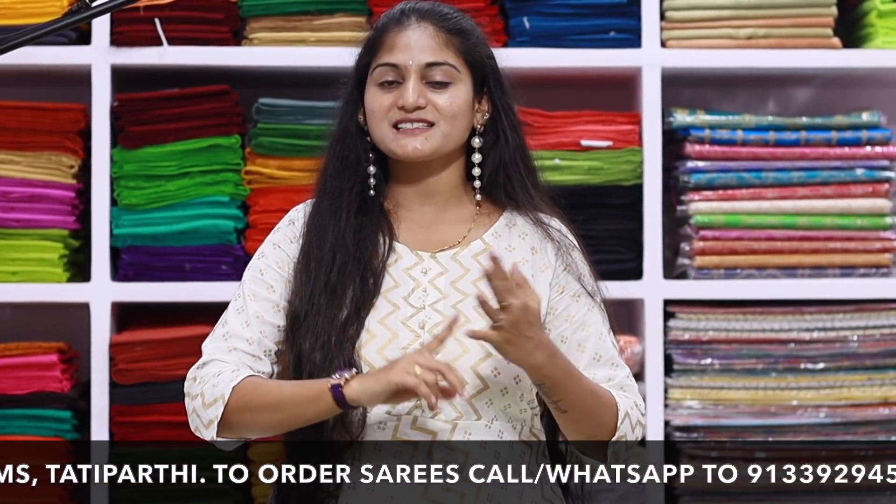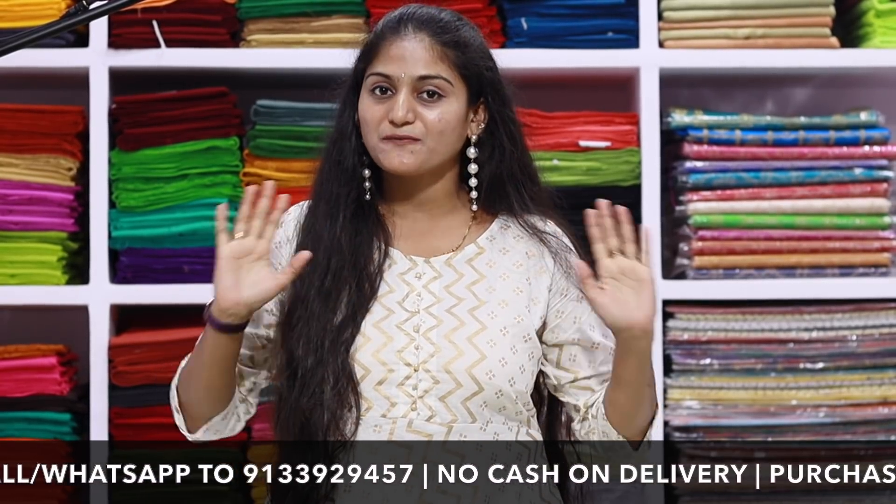I am going to show you a collection of pattu sari, semi-pattu, imitation sari, scott and sari, different types of collection.